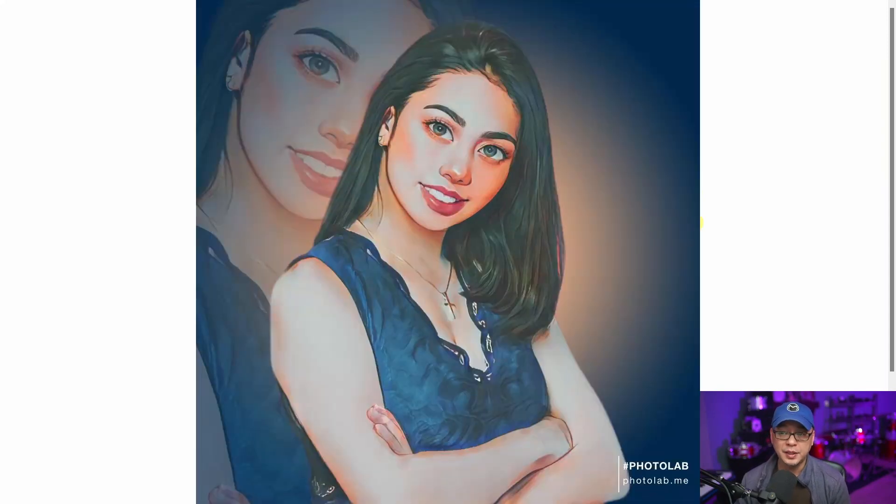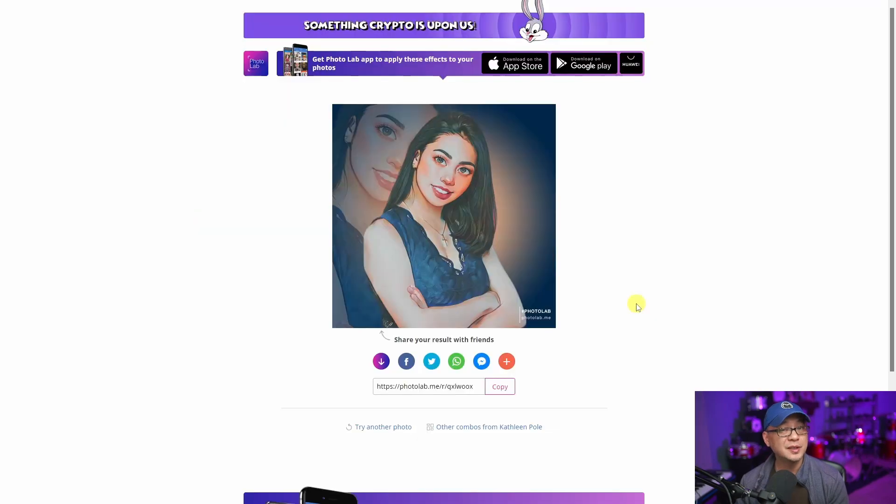And then we have the final result here. Now you're going to notice it's going to leave a watermark. For this particular design it doesn't really matter because we're going to cover it up. But in the mobile app there's a way to remove it — you just have to watch a 15-second ad and the watermark comes off. Or if you decide to pay for the pro version, obviously there won't be a watermark. Should you want to share this on social media, you have links down here, but we're going to download it by clicking on the arrow.